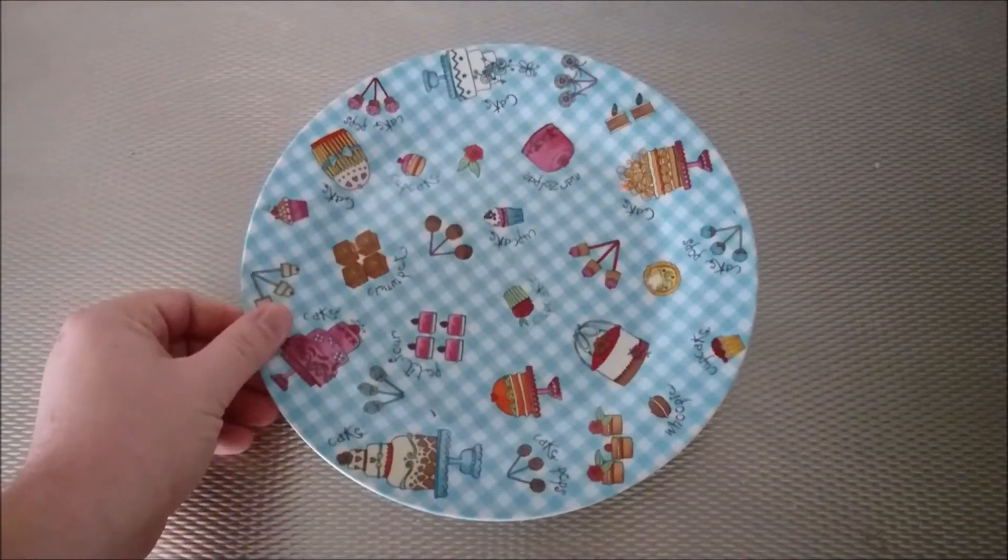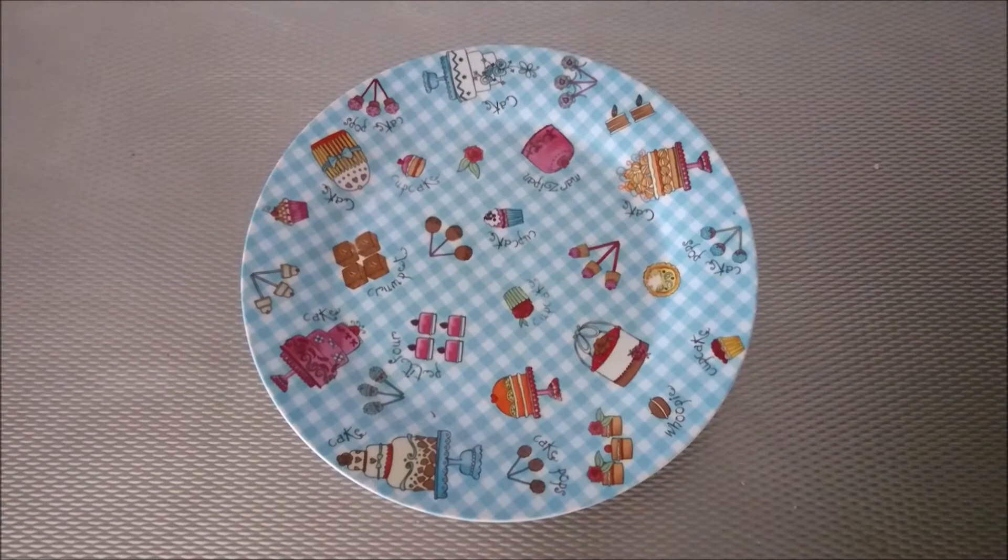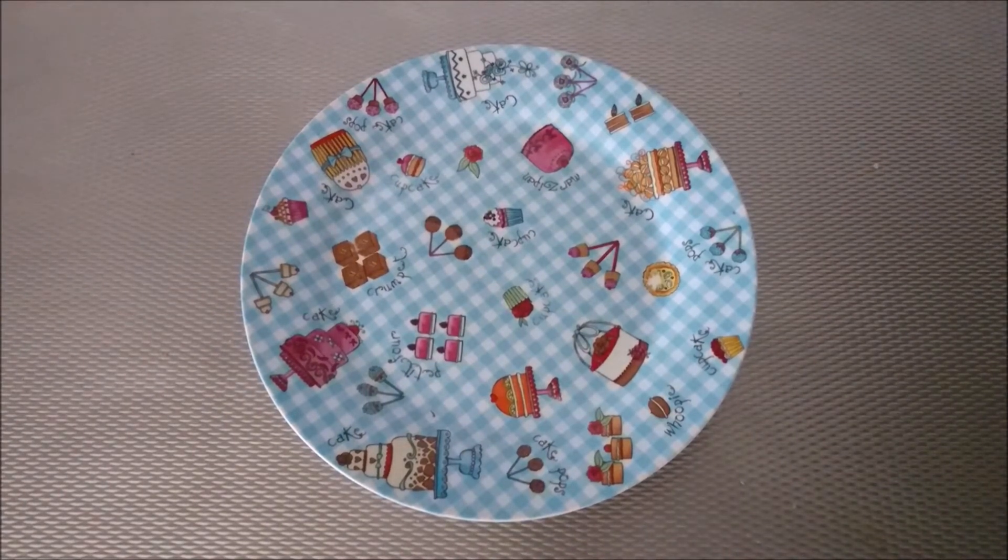Hello everyone, it's Michael here from Slow Cooker Recipes. For the very first episode we are going to make some stewed pears — a Dutch recipe and a pretty delightful one.